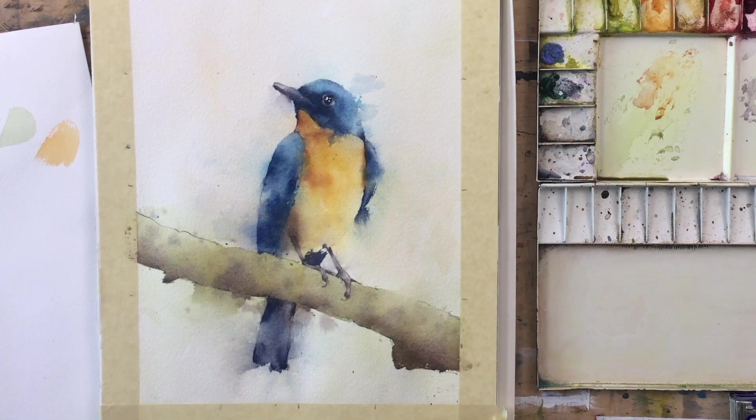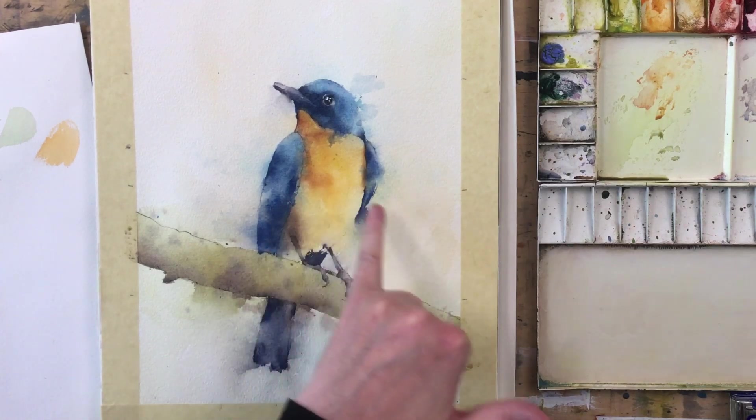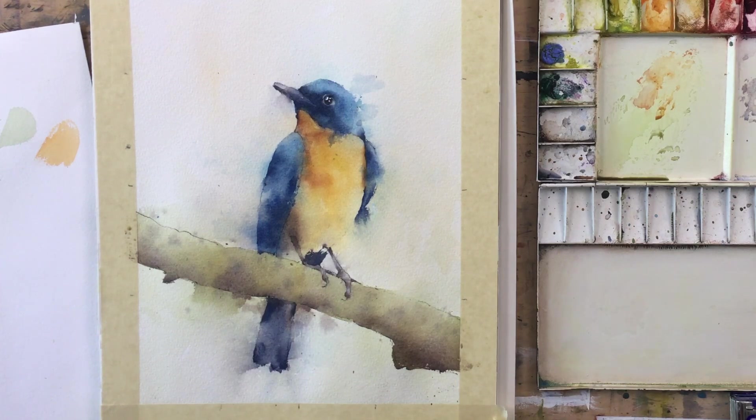I'm going to stand back and see — yeah, I'm good! I could do a bit more with the branch — put some dry brush on it, a few more subtle value and color changes in there — but I'm actually kind of liking him, and I'm getting to the point where I could ruin it at a moment's notice.